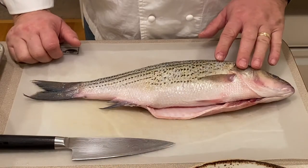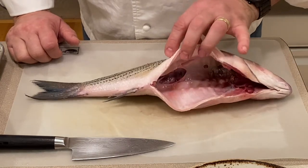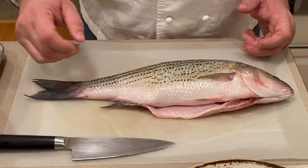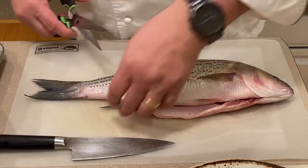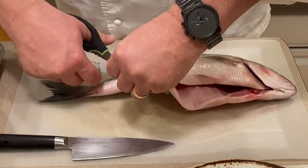First thing, we will use a whole fish. The head should be on, it should already be eviscerated, scaled, and ready to go. First thing, remove the fins. What I like to do is with kitchen shears, just cut them off.